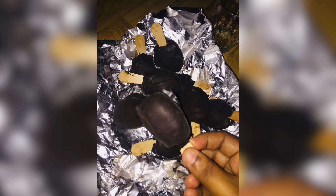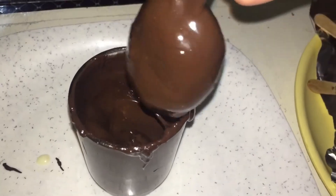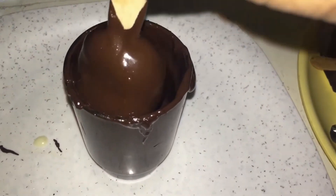Hello friends, welcome back! Today we are going to make a recipe of cakesicles. I am ready to make mini cakesicles.